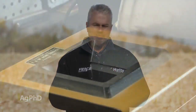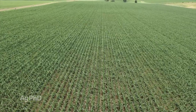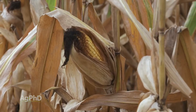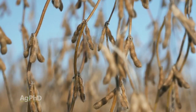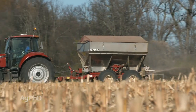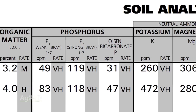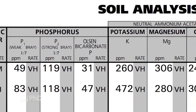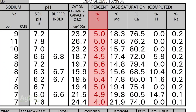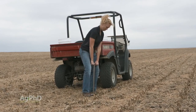When it comes to test weight, number one is planting the right maturity for your area. If you get a frost before the plant finishes — before corn reaches black layer or soybeans are fully developed — you're going to have lower test weight. The second thing is the fertility side, and for us on our farm that was potassium. Phosphorus is super important also, but potassium is ridiculously important. You want your levels at least 4% base saturation K, and for big yields and big test weight, you need to be in the 6–8% base saturation K range.